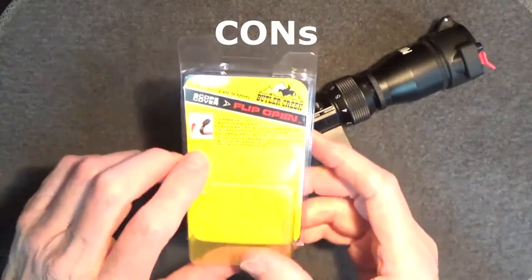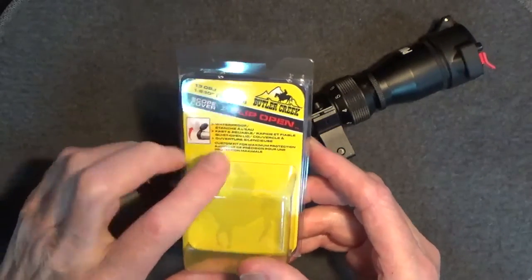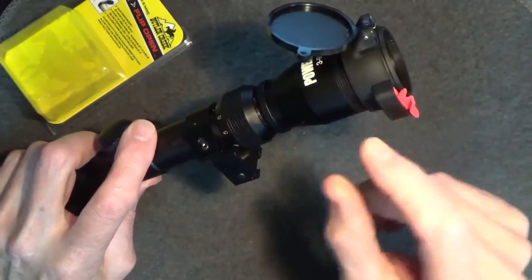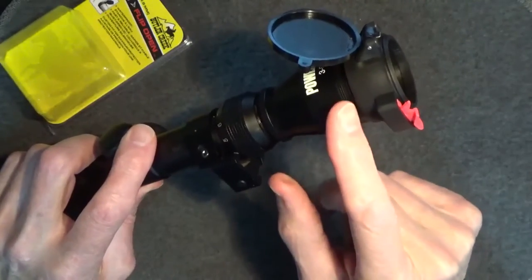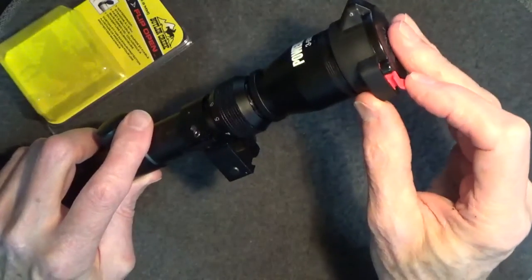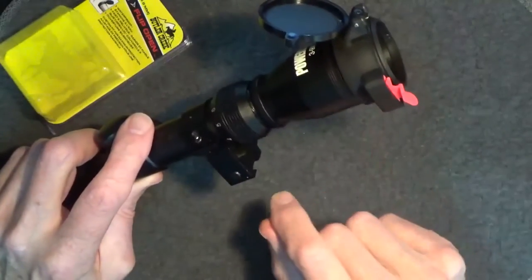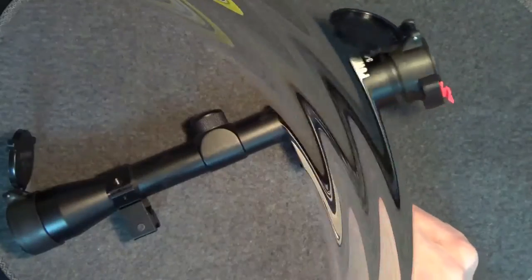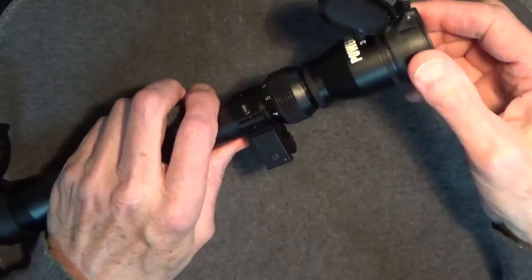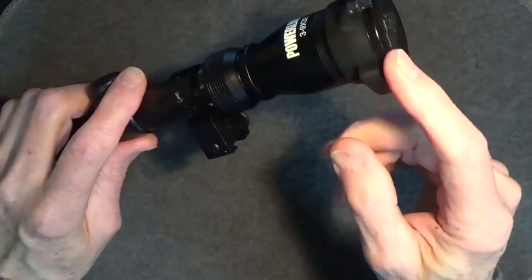As for cons, probably the biggest complaint I've heard has to do with the claim that they open quietly. A quiet open lid — maybe. That little pop there might be a little bit distracting. However, I noticed that if you just catch the lid before it pops open, you can eliminate that noise. Another con is that the eyepiece cap moves with adjustments. If you like see-through covers, these are opaque, so you may not be happy about that.